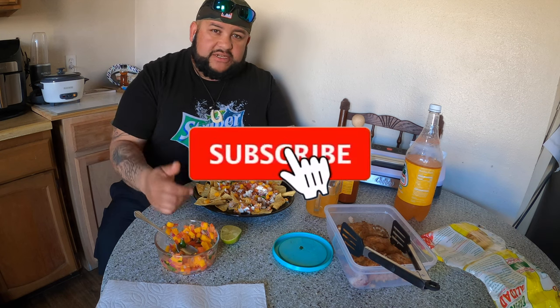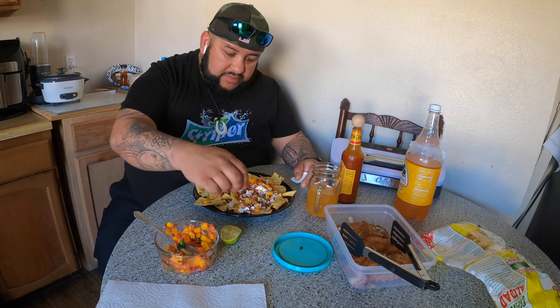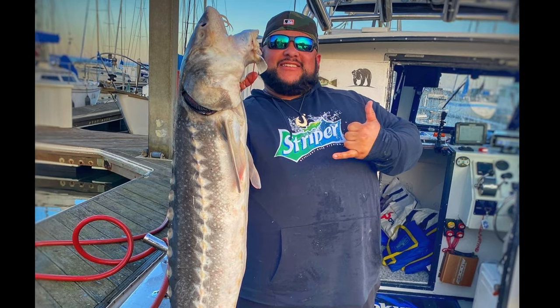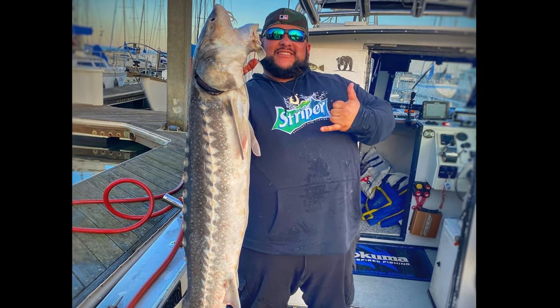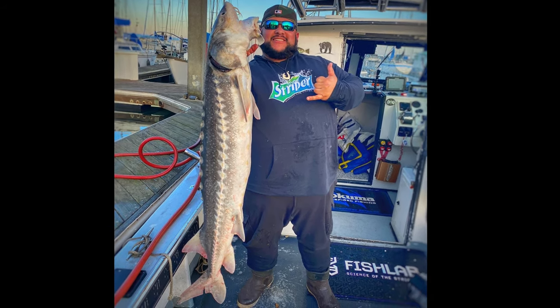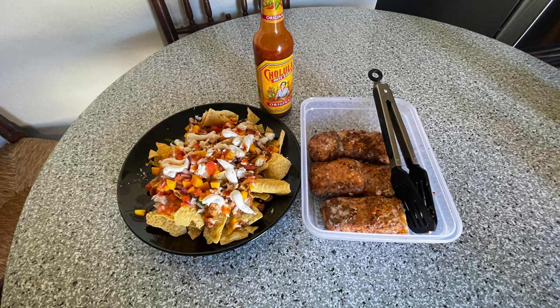Guys, thank you for watching. Hope you enjoy this as much as I am. Got more videos coming up — make sure you guys hit the subscribe button, hit the notification bell, like it, share it. If you want to come fishing with me, links are down below — you guys book a trip, come down and catch your own dino. But for now I'm going to keep eating this one. Thank you. Bye!